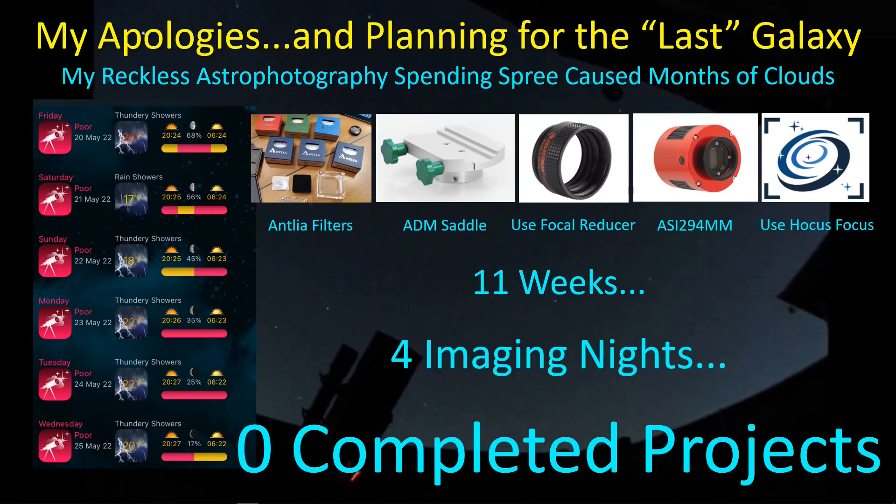Hey guys, welcome back. It's been a long time. I apologize, not because you couldn't live without a video from me, but mostly because of all the bad weather that I've caused of late. Over the past 11 weeks, I've had very few imaging nights, and I've completed zero projects since I wanted to make some changes — and I'm pretty sure I'm done blaming this on all the new stuff that I bought.